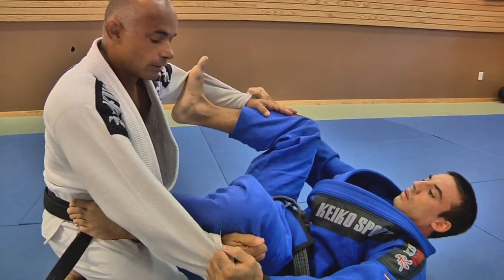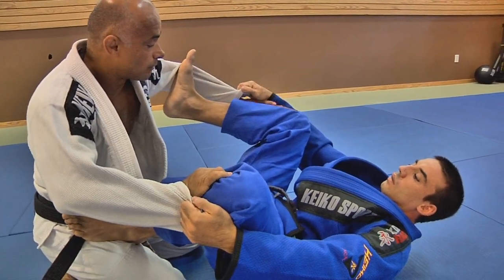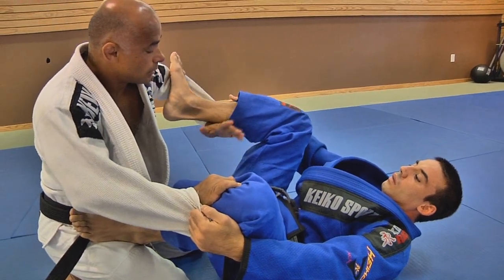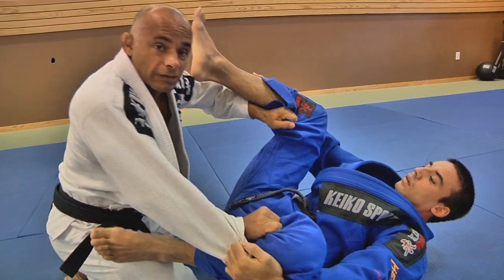When the guys start doing a spider guard and step on my biceps, I need to break the grip, like in the other position. I have my control inside, I'm going to use this hand here, put it under, and move my hand up to move his foot out of my biceps. Then I control his legs.